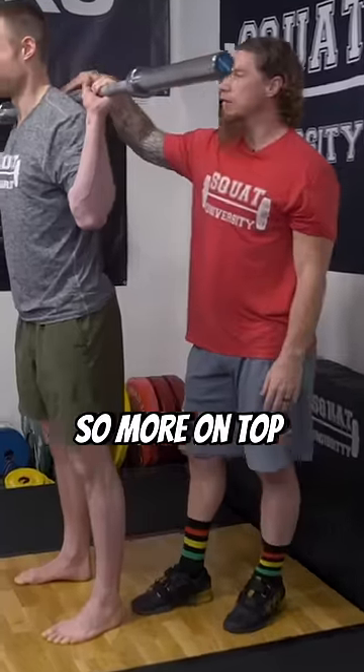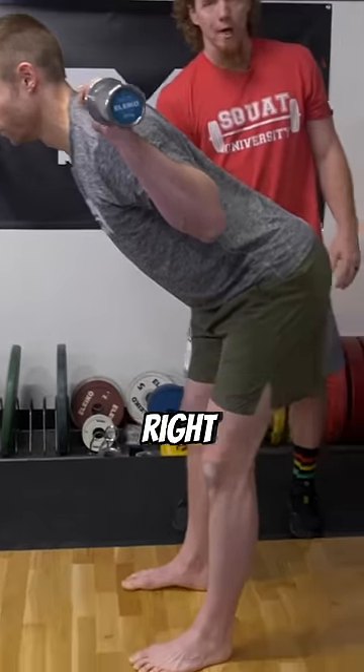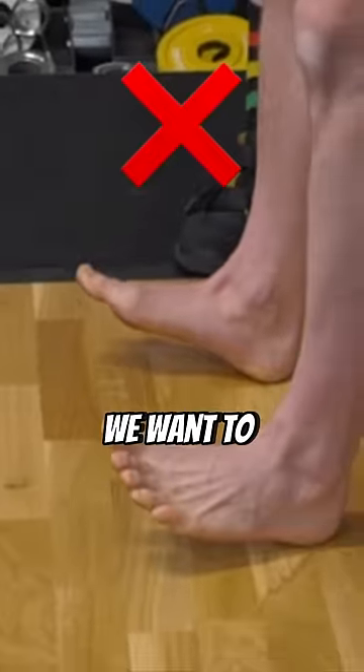We're going to do a high bar back squat position, so more on top of the traps. One thing that's very easy to do is shift to the heels, but for this specific version, we want to stay off the heels.